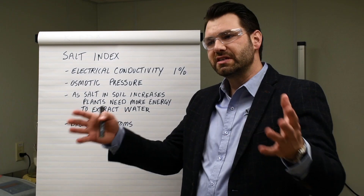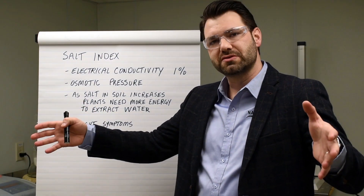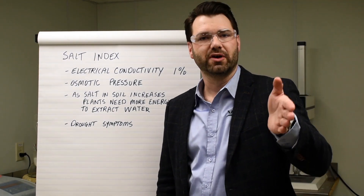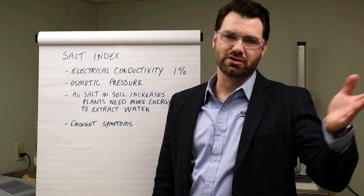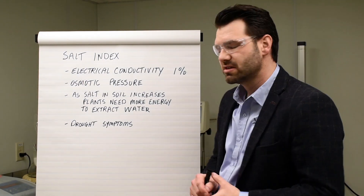With that, we take all of these samples and fertilizer sources that we get a salt index reading on, and we set the bar at sodium nitrate at 100. So everything else is going to line up, whether it's over or under, against the sodium nitrate. And that's pretty much the standardized testing method.